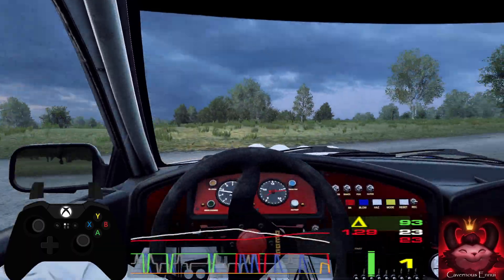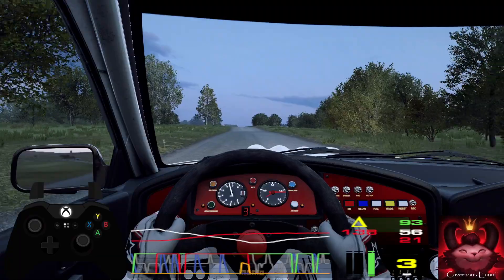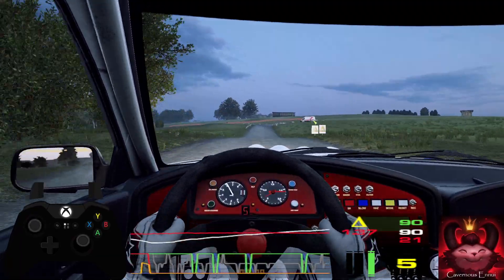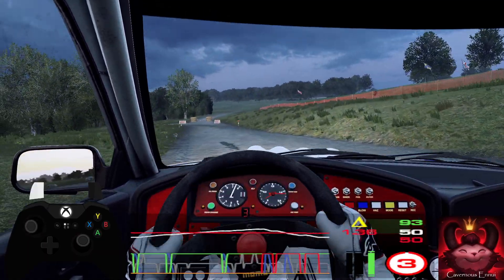100, long flat crest, 120, turn one left over crest. Opens long, tightens turn one left over crest. 300.